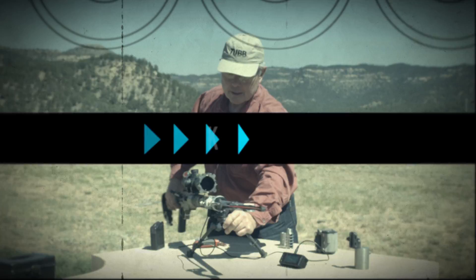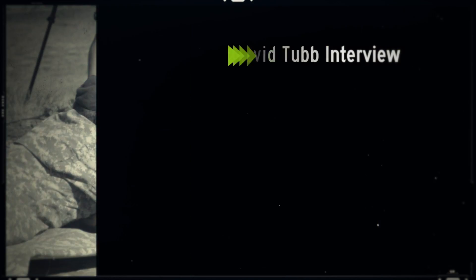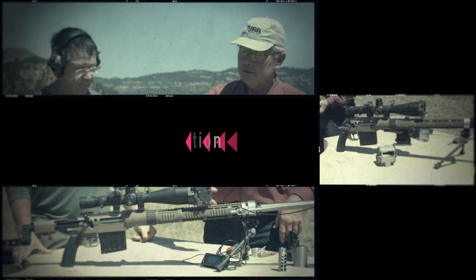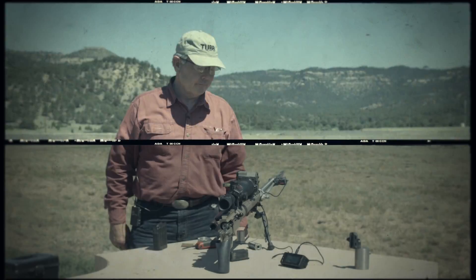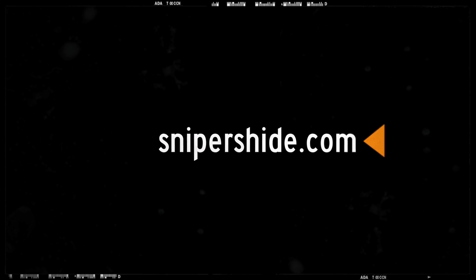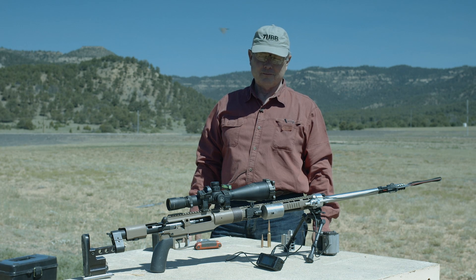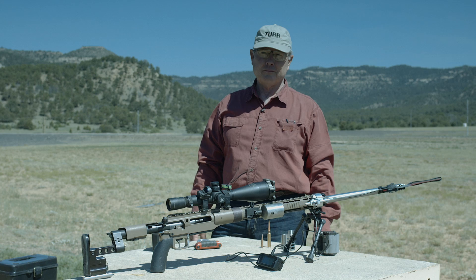Sniper's Hide here with David Tubb at the King of Two Mile competition in Raton, New Mexico. We're going to get David's take on this competition. He shot this match during the week and we're going to go through his equipment and how he goes about tackling this type of course of fire. David, appreciate you here and would like to get your take on ELR shooting.